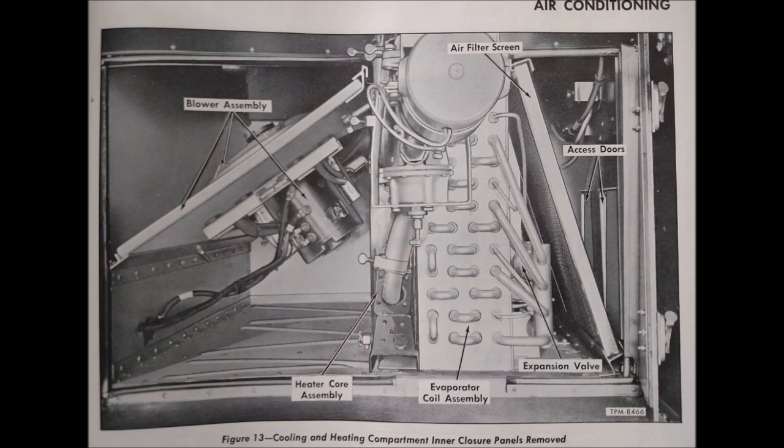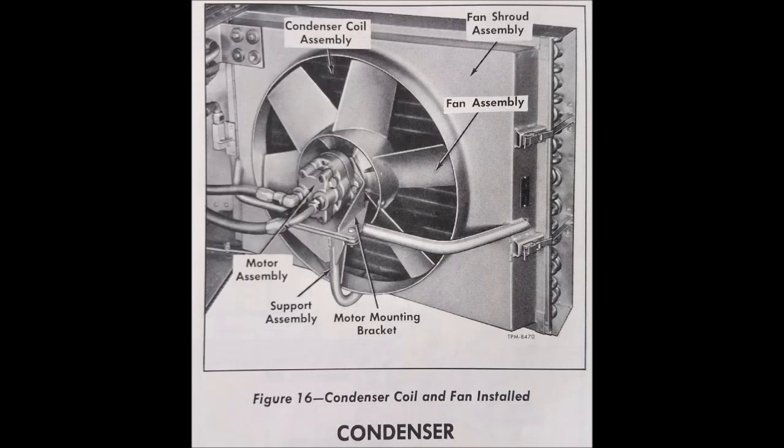This is a review of the retrofit that makes use of the original HVAC system — fan, heater core, duct placement, and thermostatic controls — and incorporates the new and lighter AC system which I designed 20 years ago.